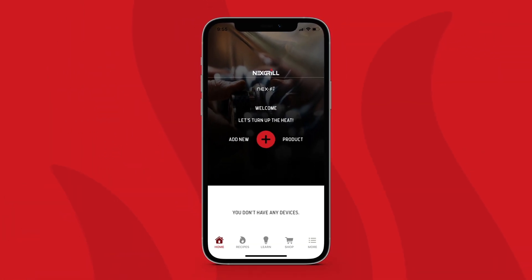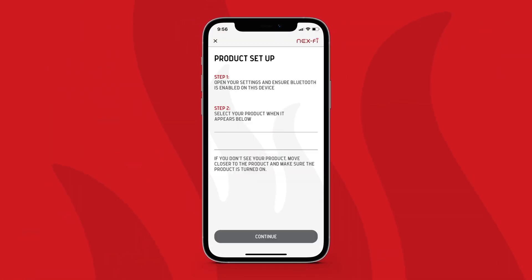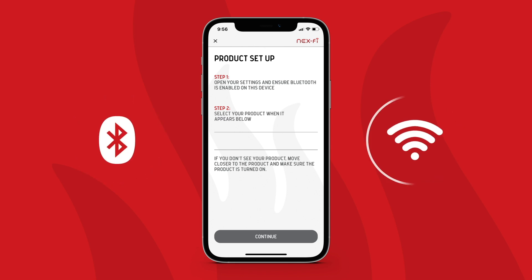Download the NexGrill app from the Apple or Google store. Plug in your grill, turn it on, and then open the app. Make sure your Bluetooth is on in your phone settings. After you create an account, use the red plus sign in the app to connect to Nevo. You will connect through Bluetooth and then have the option to connect through Wi-Fi as well.